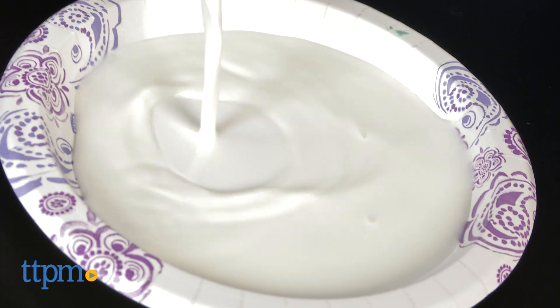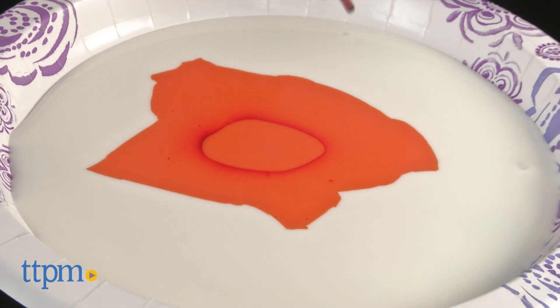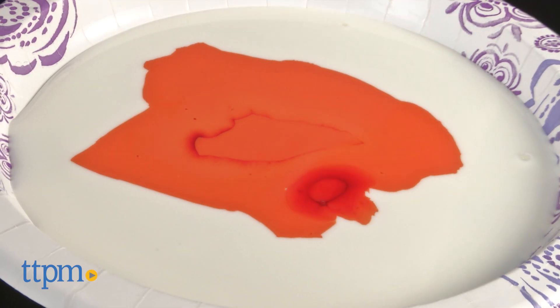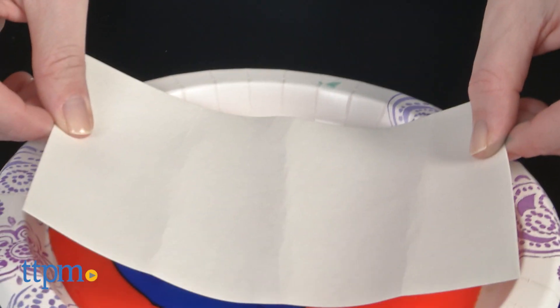Parents are always telling kids not to play with their food, but in this case, it's okay to do it. Who knew that regular milk could yield such amazing artistic and scientific results? This lets kids get creative while also introducing them to some hands-on science play.